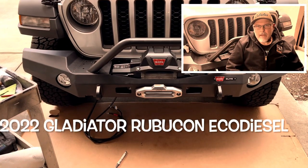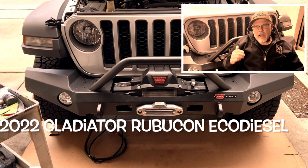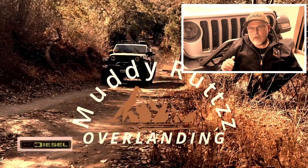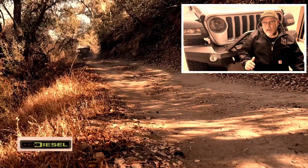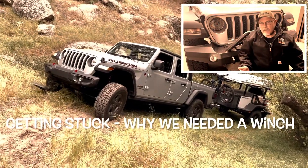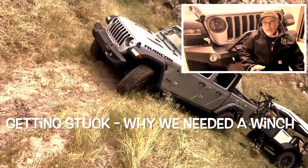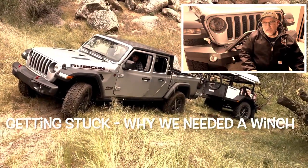Welcome to the channel! It was time to get rid of that plastic bumper that came stock on our Jeep Gladiator Rubicon EcoDiesel. In this video I'll share my experience installing a Warn Elite full width bumper, a Warn Xeon 10S winch on that bumper, a winch electrical disconnect, the Warn skid plate that matches the Warn Elite bumper, and I'll be putting on the winch line and a Factor 55 Flatlink to finish it off.